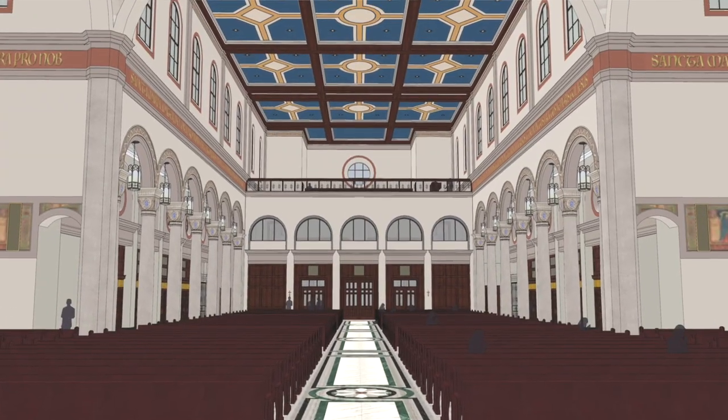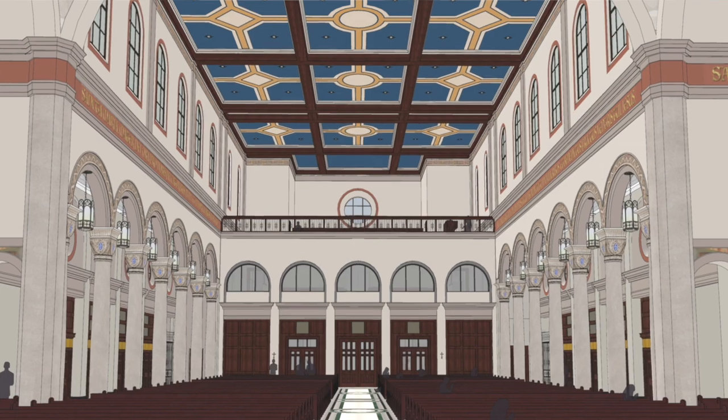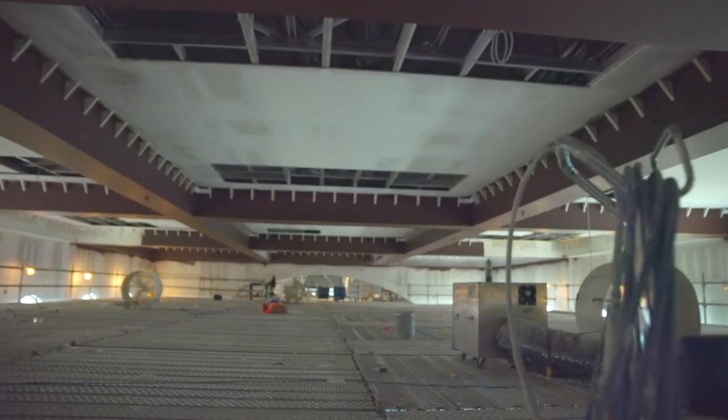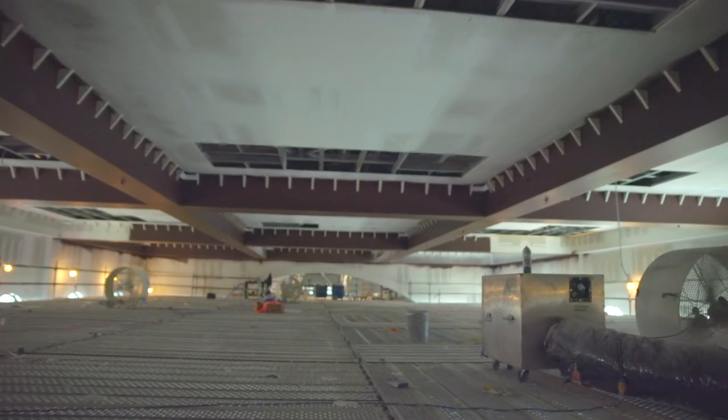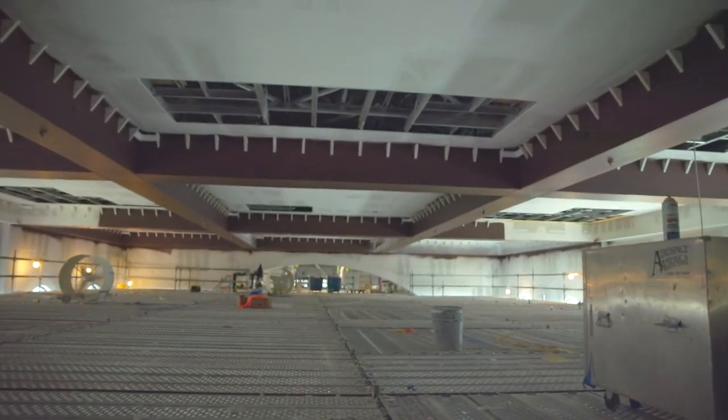Father Rutledge is going to start talking about the imagery on the nave ceiling. I'd like to talk a little bit about the specs on that ceiling. It is a coffered ceiling, 65 feet above the nave floor. The clerestory windows are very large and frosted — that glass is meant to bring the light in and dissipate it to illuminate those paintings.